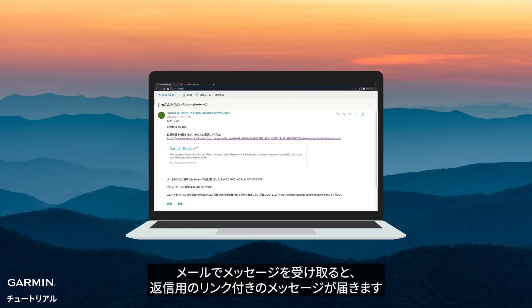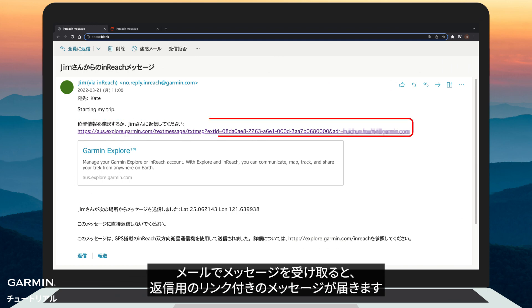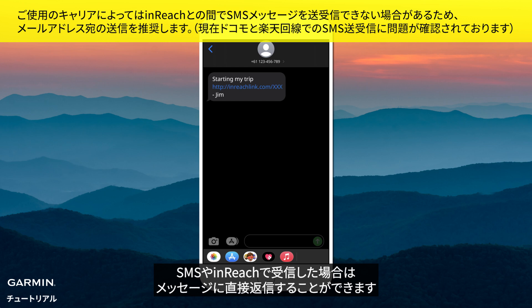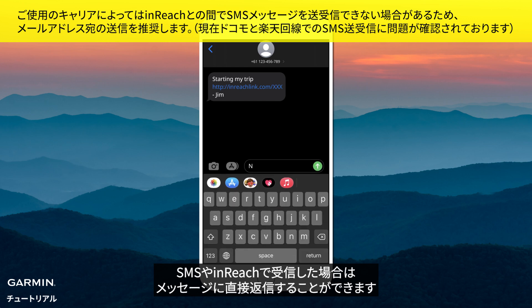For email recipients, they will receive your message with a link to reply. And for SMS and InReach recipients, they can reply to the messages directly.